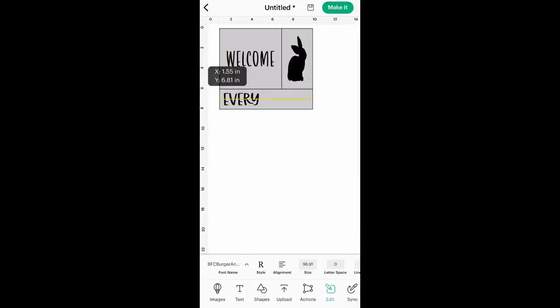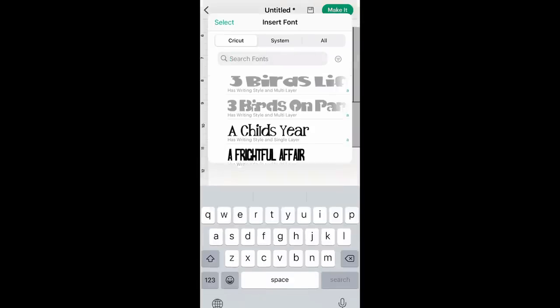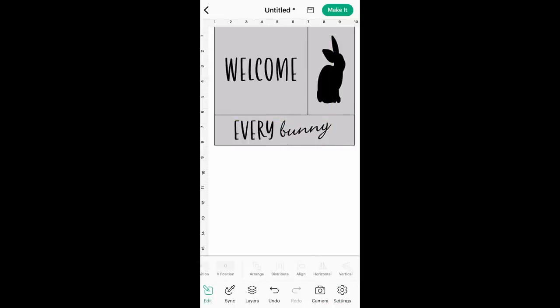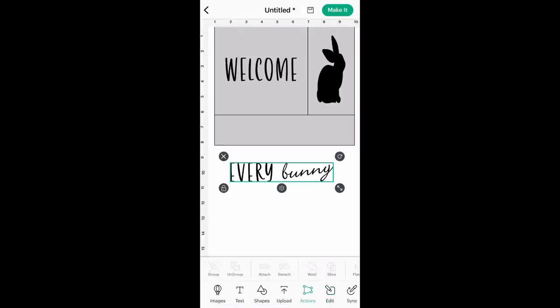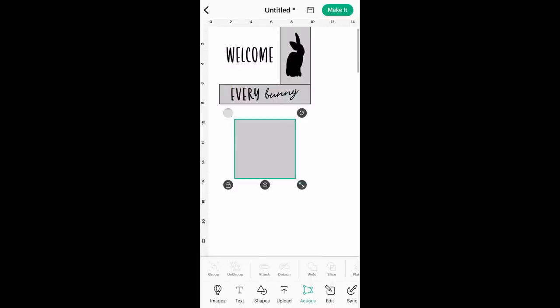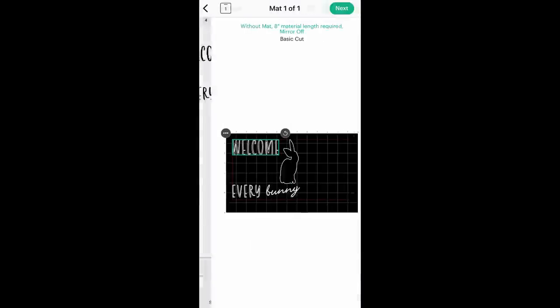Using another text box with Burger and Fries I typed 'every,' sizing it to fit, and then using my Bickley Script font I typed 'bunny' and put that a little bit on an angle. Then I welded those words together so that they cut together when we send them to the Cricut. That's it — how easy is that? I'm just deleting my squares and going to click Make It.